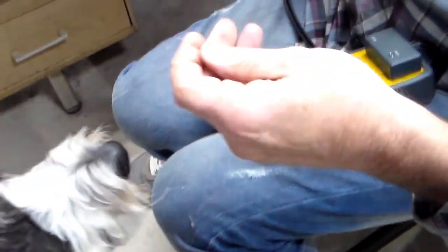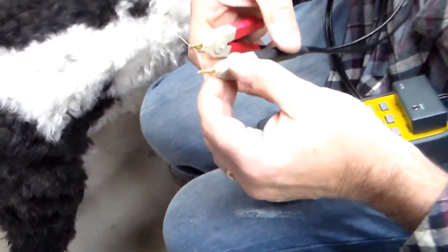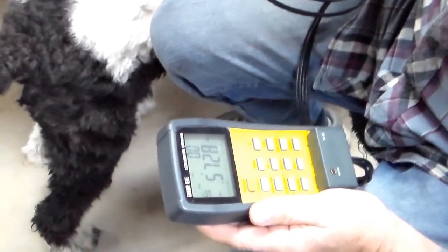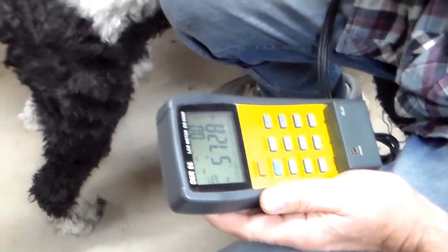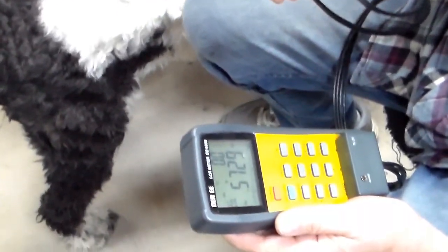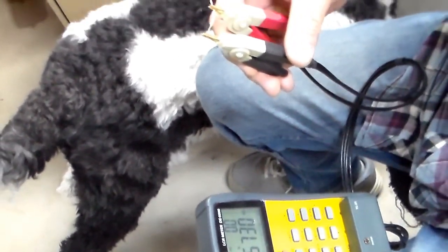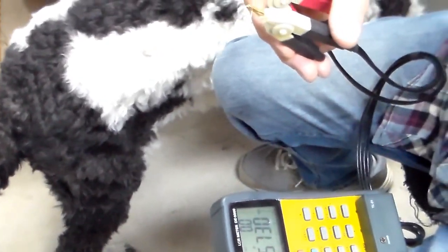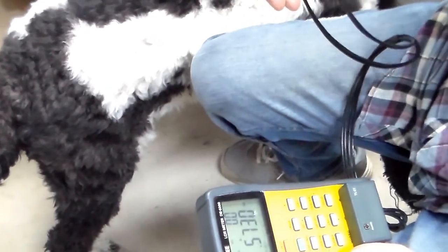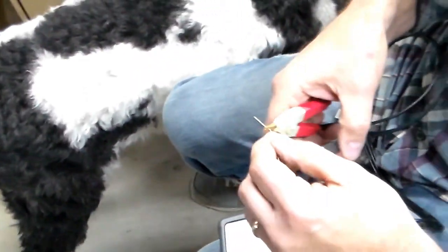Let's check the actual component with my new Kelvin leads I just put on here yesterday. It's telling me it is a resistor at 572 ohms. So, the nominal value is 560 ohms at 5% tolerance — 10% would be 56 ohms, so 5% is about 28 to 30 ohms. It's still well within 5%, so we're good.